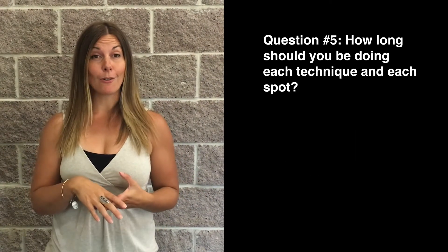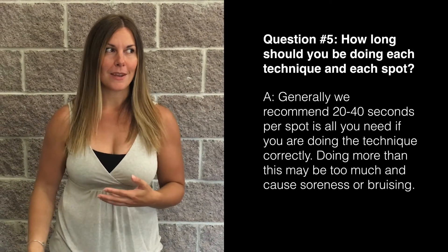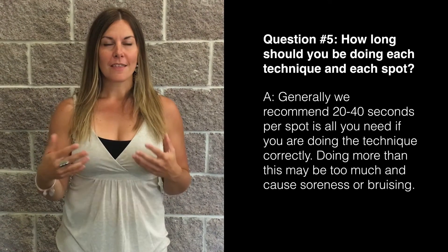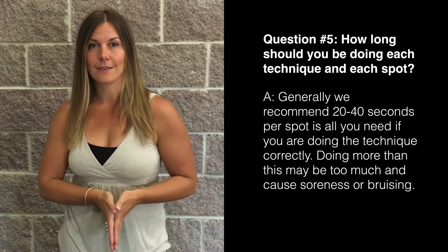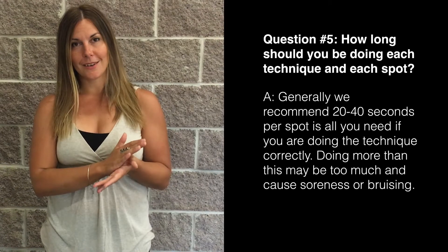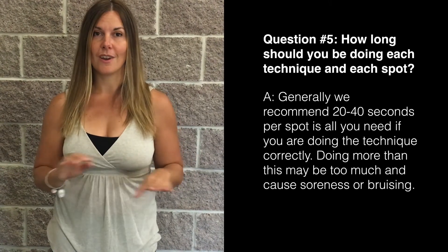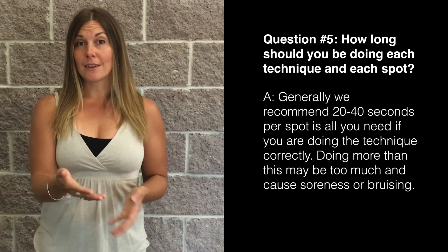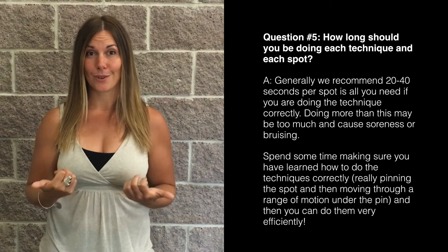Finally: how long should you be doing each technique on each spot? Let's say you're working the quads and IT bands and you find a really wicked, horrible spot — how long should you stay on it? The general guideline I give is 20 to 40 seconds, if you're doing it correctly. That means you've really pinned that spot well, it's staying pinned, you're moving and actually releasing the fascia — 20 to 40 seconds of that is plenty. You do not want to go over that; it will probably overdo it and make you sore. Learn to do this work right and you can be super efficient — in and out in about 20 seconds on each spot.